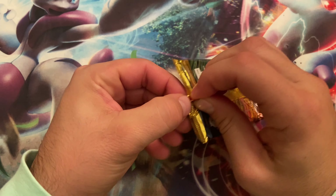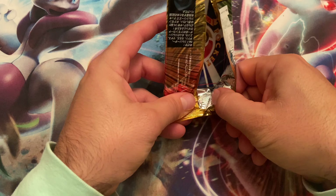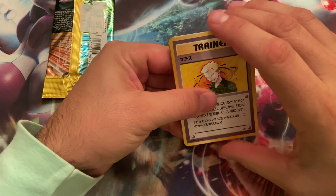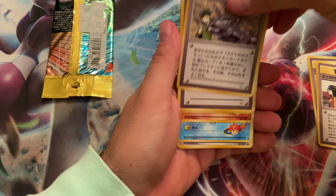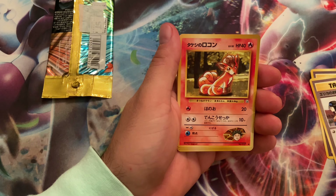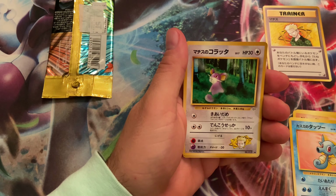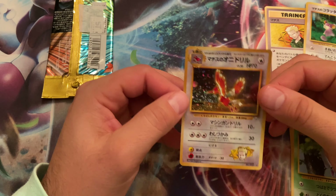Alright, let's get into it! These Japanese packs are always a little trickier to open. The holo is right on the front, so we'll save that for last. We've got trainer, trainer, trainer, trainer — that's a new one. Vulpix, I'm not sure if we have that. Brock either. Vulpix, Geodude, Horsea, Rattata — I don't think we have that, so that's exciting! Zubat we definitely have, and another Farfetch'd.